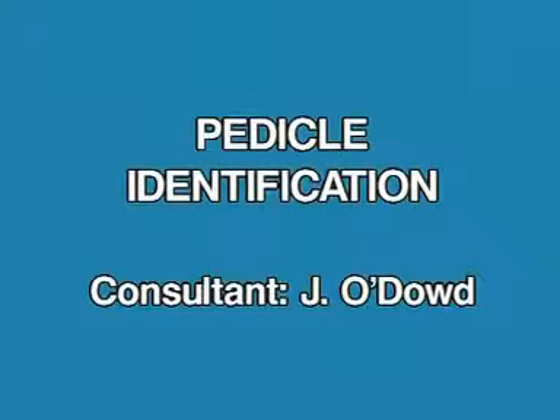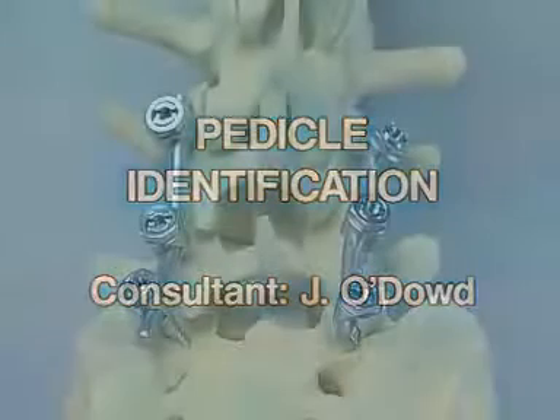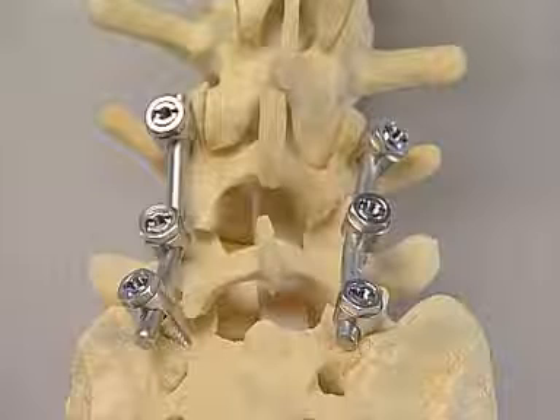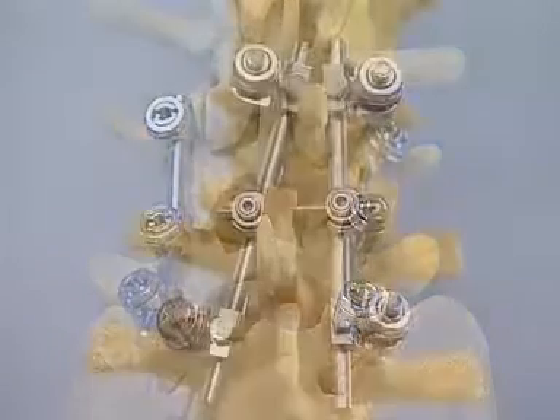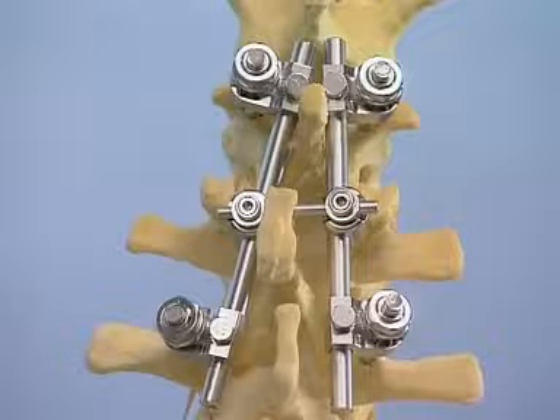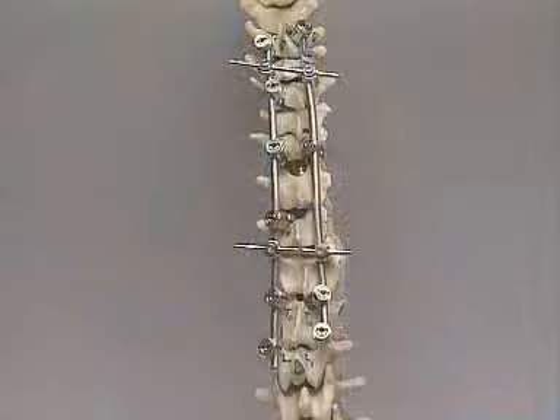Pedicle identification. Pedicle screws are an essential part of modern spinal surgery and are used in the lumbosacral spine for degenerative spondylosis, at the thoracolumbar junction for fractures, and in the thoracic and lumbar spines for scoliosis and complex reconstructive surgery.